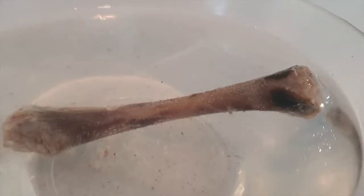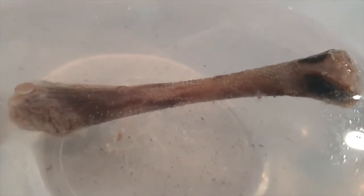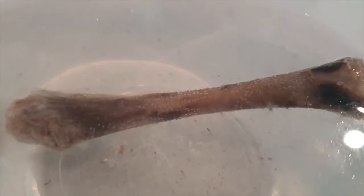If you take a close look at the bone submerged in the vinegar you can see little bubbles attached. These are bubbles of carbon dioxide gas.